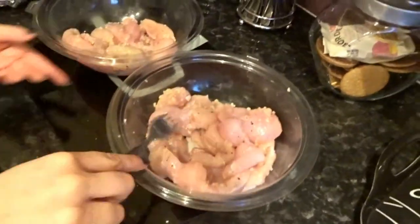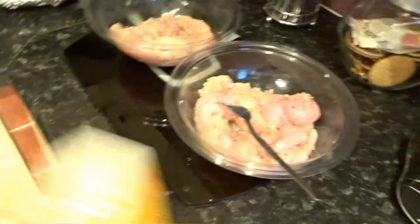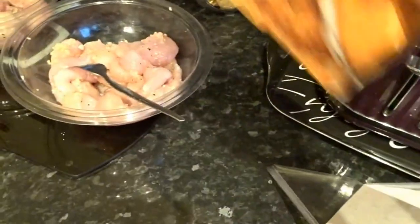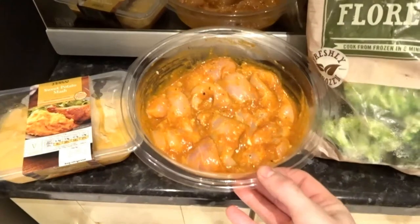We just got back in from the walk. It's freezing outside. We're just going to start doing this meal prep. Meal number one - we're doing some chicken seasoned with garlic, salt and pepper, and then we've got some Nando's cook-in coat-and-cook sauce. We're going to put that all over the chicken and leave it to marinate for about half an hour, maybe 40 minutes, and then bake it in the oven.